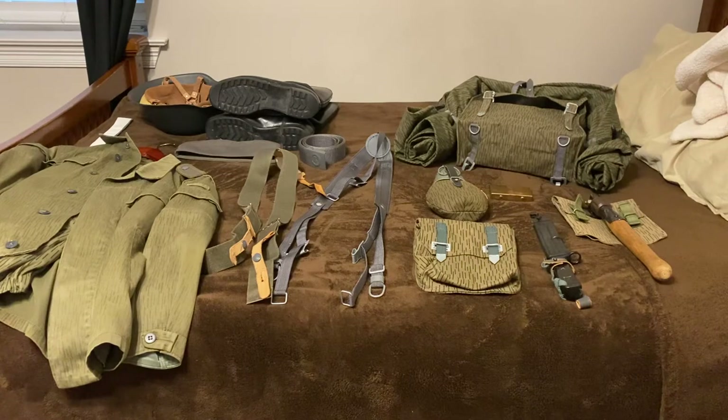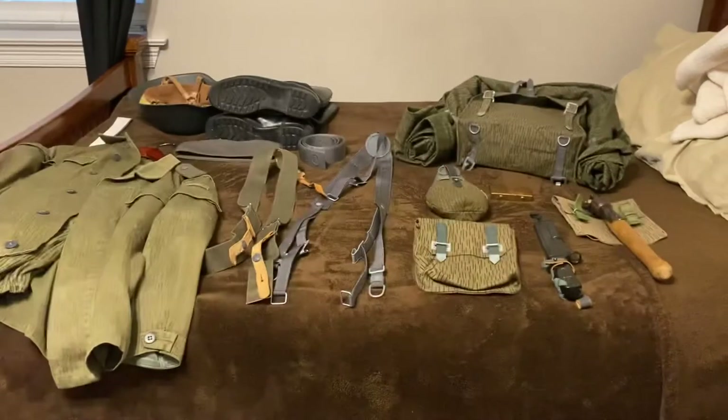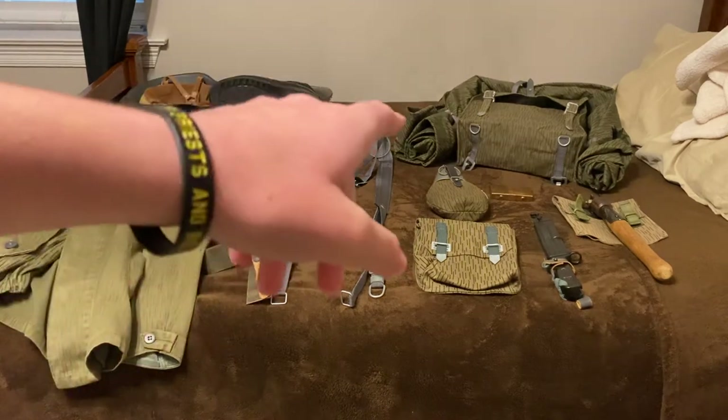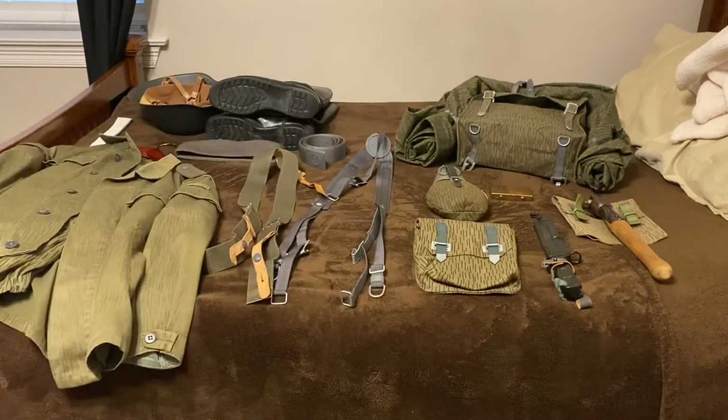My second tip for East German uniforms is your Sternpack. A lot of people are going to get very confused and aggravated with the Sternpack — I was once. Your Sternpack, the entire point of it is to house your personal things: your hygiene, your shaving kit, your soap, your toothpaste, your toothbrush, hairbrush, your mess kit, your utensils, your tent poles. And some people don't know that the Zeltbahn that goes around your Sternpack doubles as a poncho and a tent.